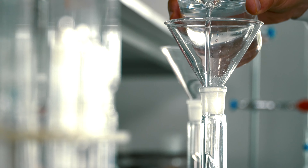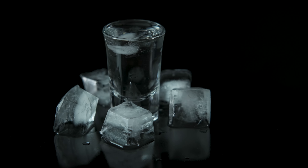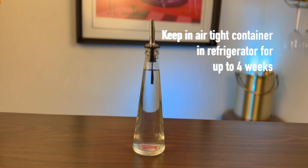Next, you'll want to funnel it into whatever container you prefer and chill it in your refrigerator, then serve. This syrup will keep in your fridge for about four weeks.